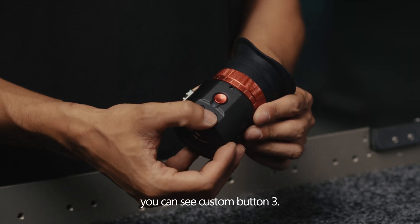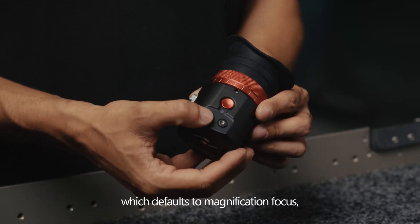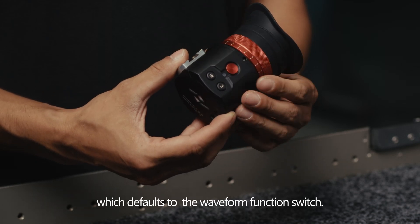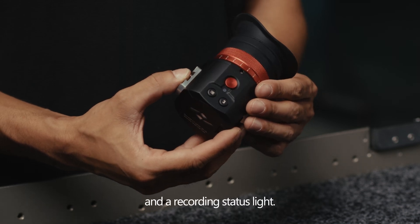At the top, you can see custom button 3, which defaults to magnification focus; a menu button; a recording button, which defaults to the waveform function switch; and a recording status light.